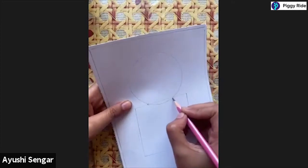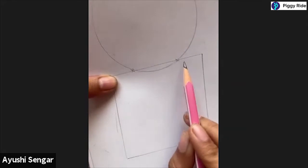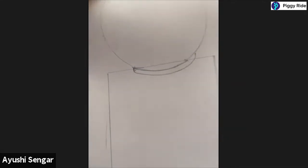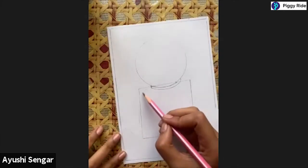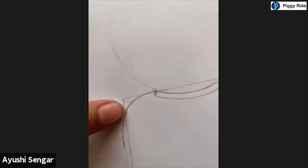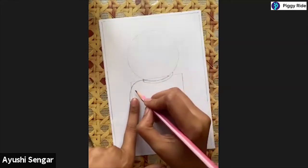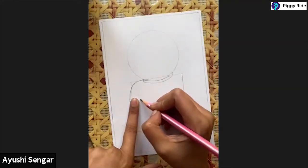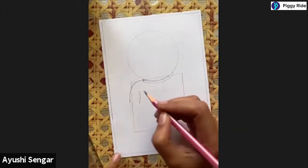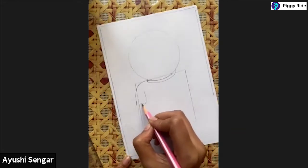I'll just make small crosses for you to understand. From here to here I will make a tilted line like this - this is the collar. To make the hands, I'm making an arc like this, giving about one fat finger gap. If your fingers are very small then you can use two fingers, or just leave about this much size.